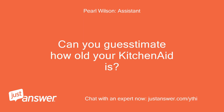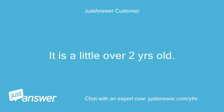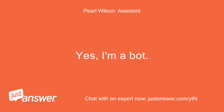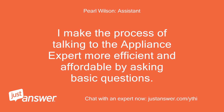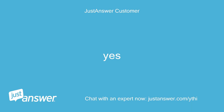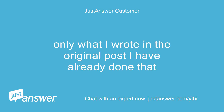Can you estimate how old your KitchenAid is? And just to clarify, what's the exact model? It is a little over 2 years old. I put the exact model number above — are you a chatbot, Pearl? Yes, I'm a bot. I make the process of talking to the appliance expert more efficient and affordable by asking basic questions. Do you plan on doing the work yourself? Yes. Anything else we should know to help you best? Only what I wrote in the original post — I have already done that.